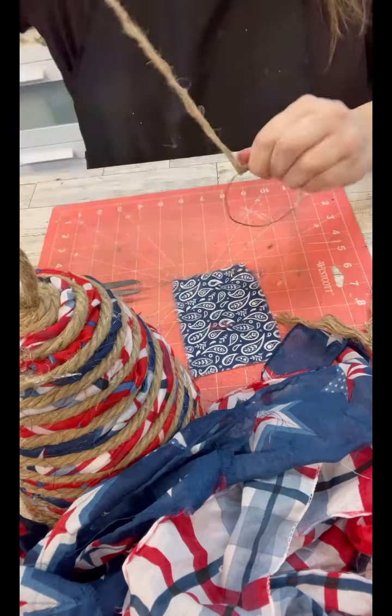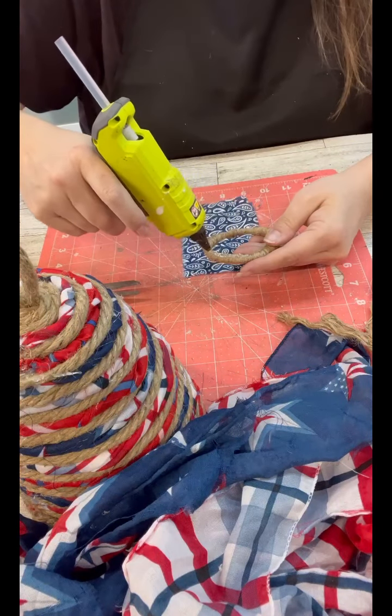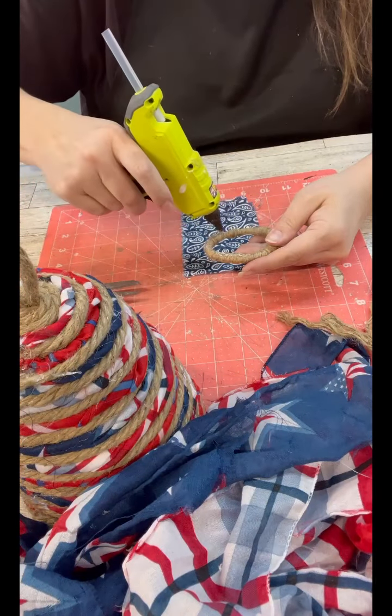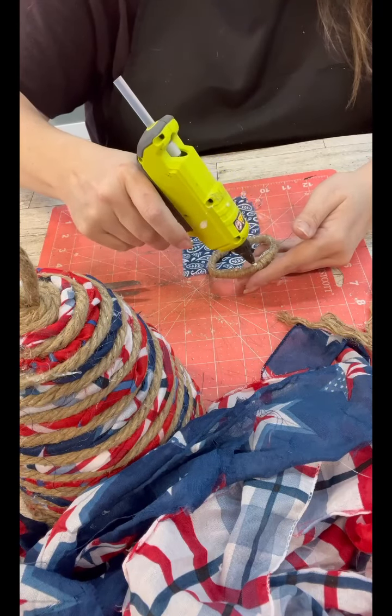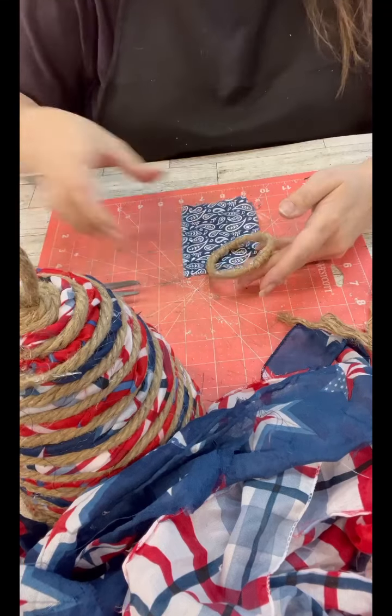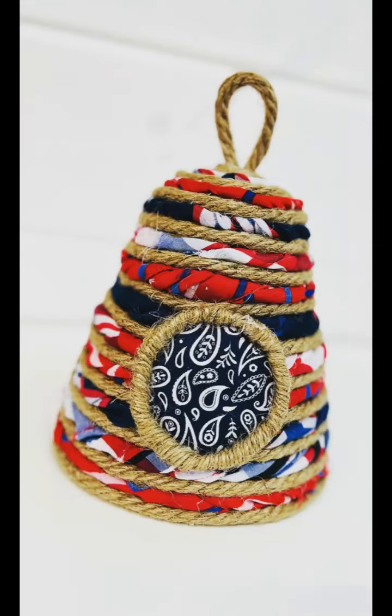I have a scrap piece of fabric from another project, and I'm just going to hot glue this on for our little hole opening. I thought having a different color piece of fabric, as opposed to the scarves, would make it pop a little bit — but it's in that same family of colors. And you guys, I'm obsessed with this. I think this is just adorable.